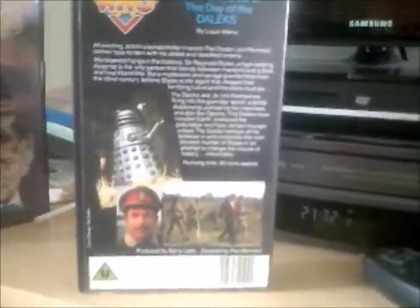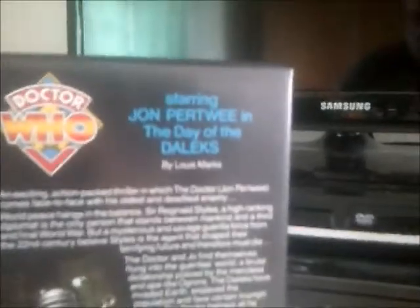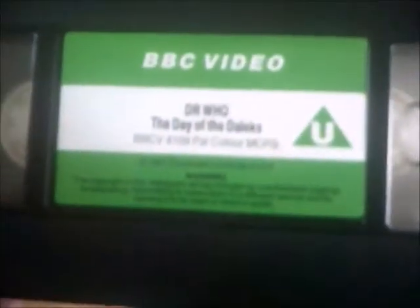The spine number is 4109 with the BBC Video logo at the bottom. Here's the back — this one runs for 90 minutes, was created by Louis Marks, and is from 1984. The cover was again designed by Sid Sutton.